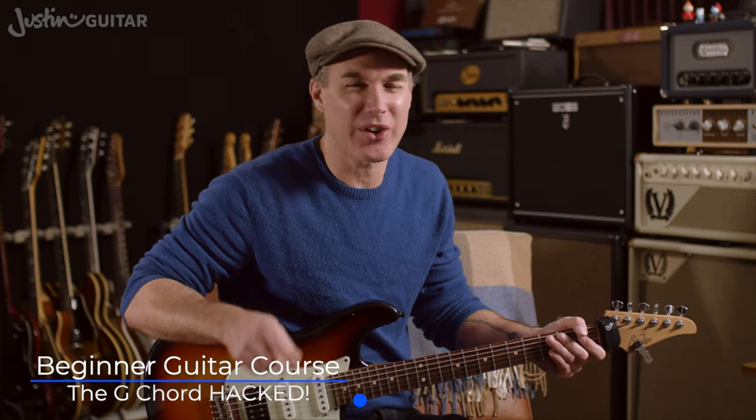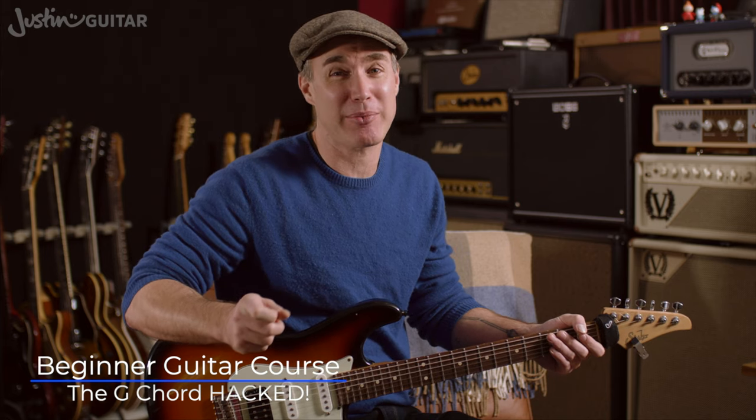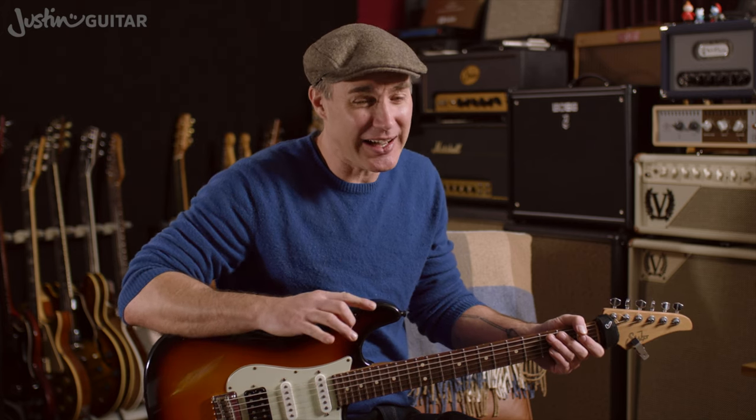Hey, how you doing? Justin here. Today we're going to check out how to play a G chord, and not just any old G chord. I'm going to teach you the G chord I wish people had taught me when I was first learning guitar as a little kid, because I struggled with G. I had to look for songs that didn't have G in it, because I just couldn't deal with it. I couldn't change to it, it was too stretchy, my fingers just wouldn't get along with it.